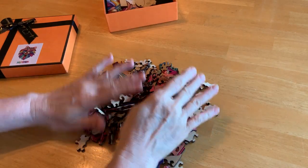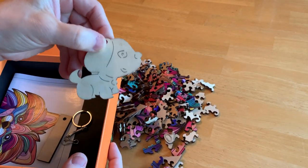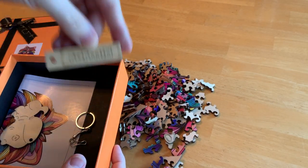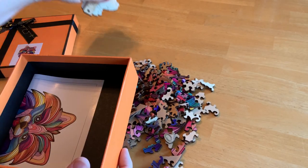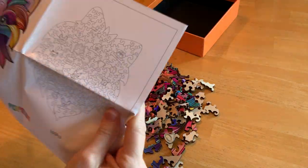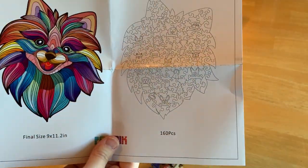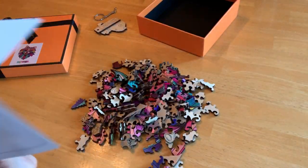Look at these pieces — aren't they neat? Let's see what else is in the box. Oh, so cute, it's a puppy dog. That's the name of the company — it's a keychain. And inside here is a picture of what we're going to be making. Isn't that cute? The neat thing about this one is look at the shapes within shapes within shapes. It's like a puzzle within a puzzle.